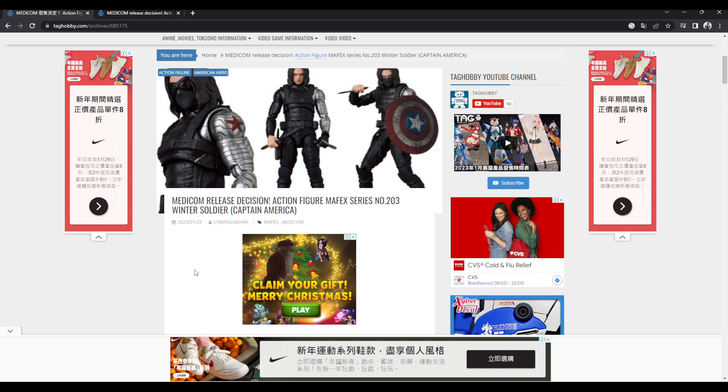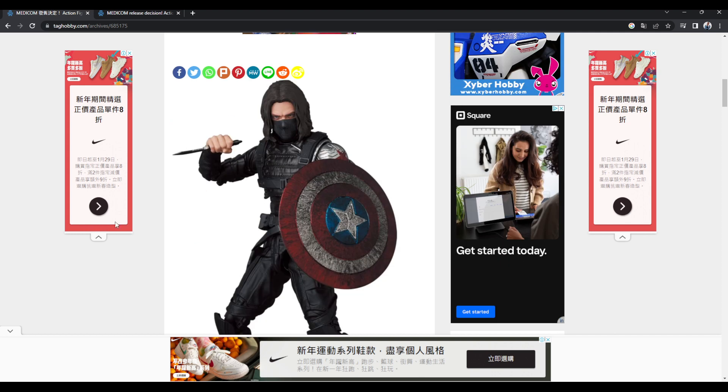If you agree with me, let me know in the comments. But quickly, I'll say it now because I looked at it — I don't think he's coming with any guns. I think it's just the three knives, the shield, and three heads. Not a bad package, but they most certainly could have put a pistol or a rifle in there, but it's whatever.